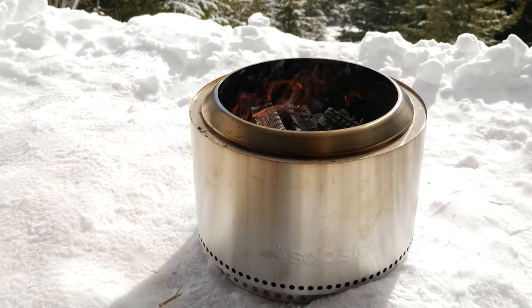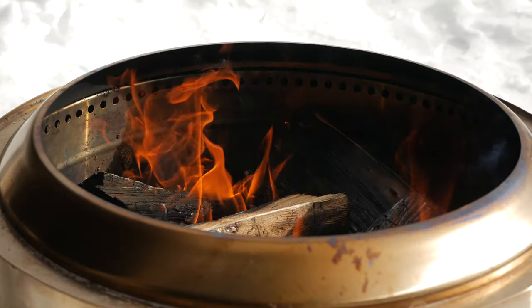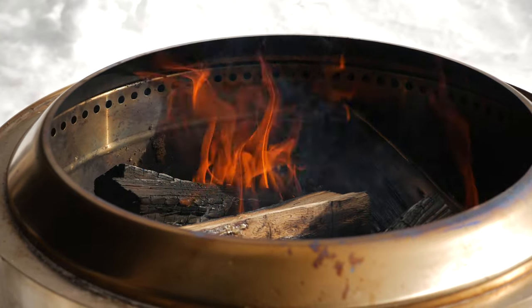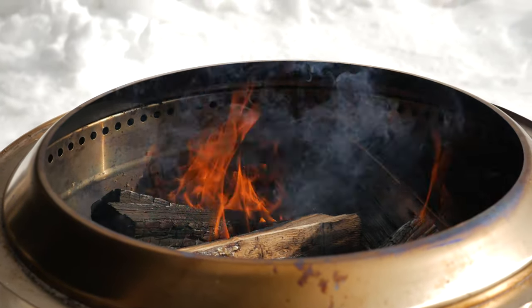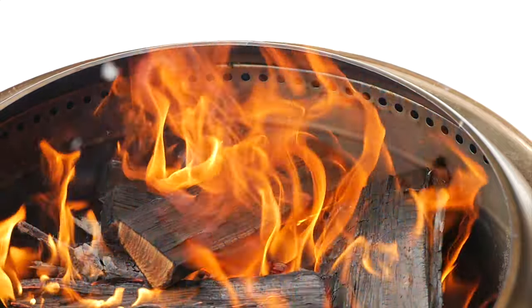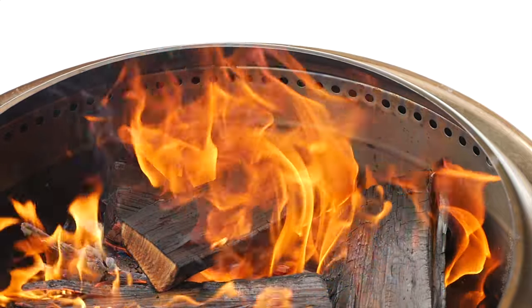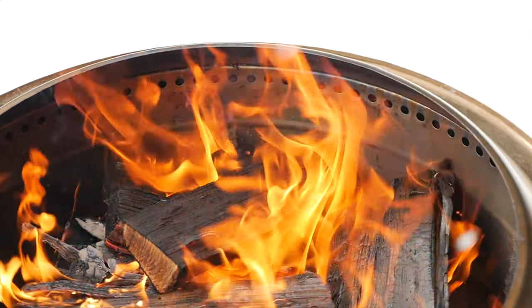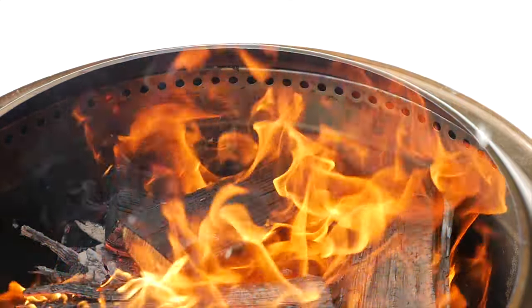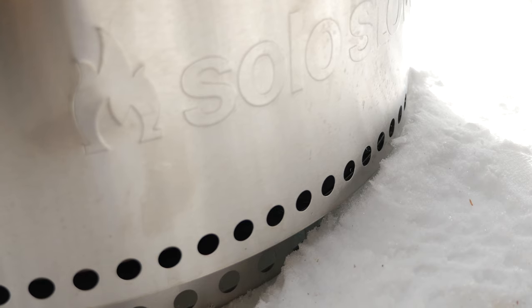The stove puts out some smoke until it's fully warmed up, at which point the secondary combustion takes place and smoke is reduced to about 10 percent. From there, all you'll see are heat waves coming from the fire pit — it's pretty cool.